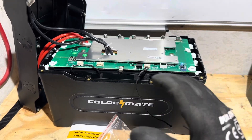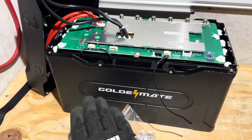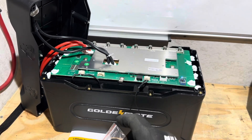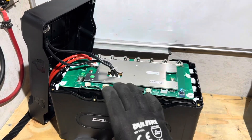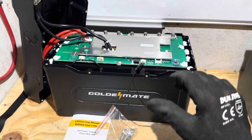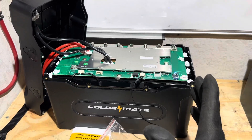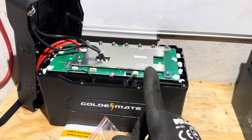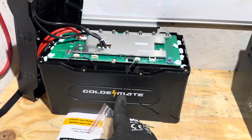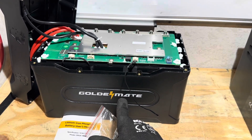I'd like to see this do well over 100 Ah like that Orion 1000 did. I'll include a convenient link to this Golden Mate Sirius 100B and to the Orion 1000 in the description so you can price-compare and see the different features. Appreciate y'all watching today — let me know in the comments what you think about this battery and whether it's something you could use. Hope y'all enjoyed it — take care, be safe, see you on the next one. Special thanks to Golden Mate for providing a battery sample for today's video.